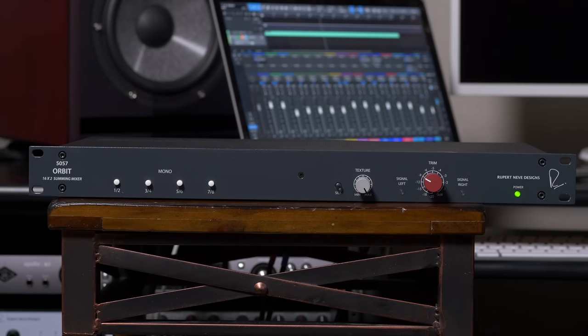But what sets the 5057 Orbit apart — and really what sets all of Rupert's products apart — are his incredible custom transformers. The Orbit features the same custom output transformer that was designed for the company's top-of-the-line Shelford Channel channel strip.